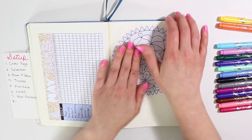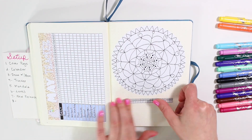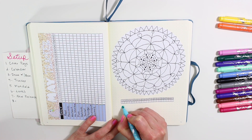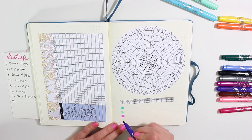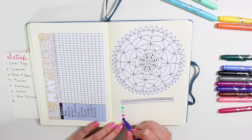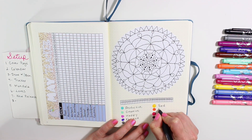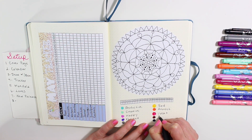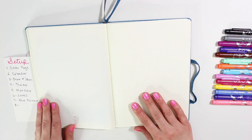Moving on to my mandala. This is also in my shop, but it is sold separately from the Bujo kit. The Bujo kit comes with the cover page, the calendar, and the tracker. You can also get the actual Bujo kit sold individually, but it is a little bit more that way — if you get it as the kit, it is a better value. I'm just adding in all of my moods that I usually have for the month.